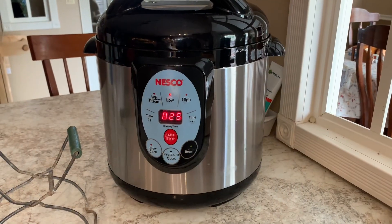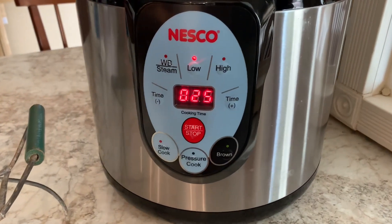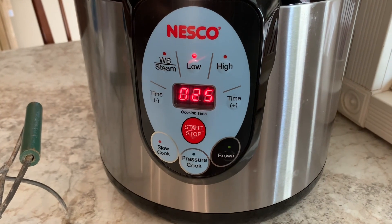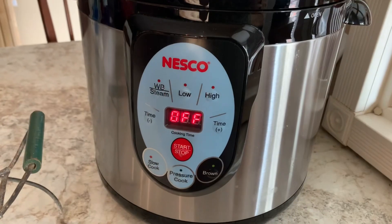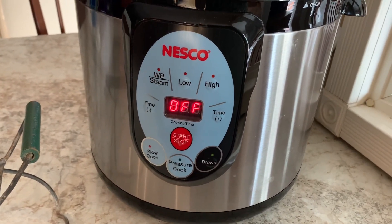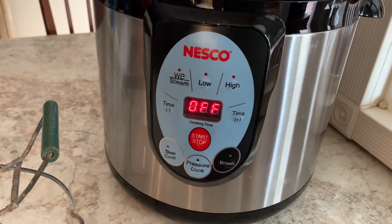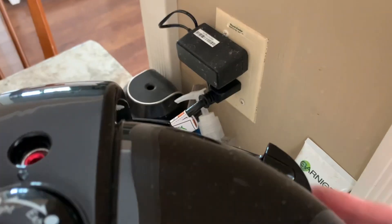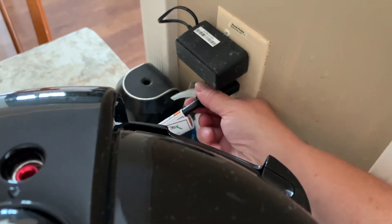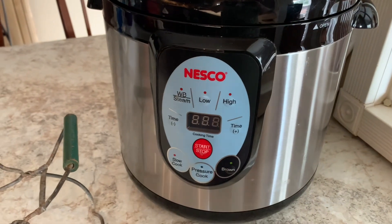We just had another beep and that means it's built up its pressure and it went to 25 minutes. It's going to do a countdown now and then turn off. That beeper went off just now and it lets me know that this machine is off — it's finished with this cycle. But there is one last thing to do, and that is unplug it from the wall and let it sit for one hour.